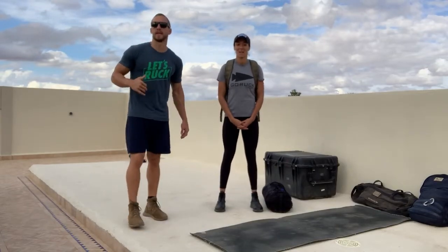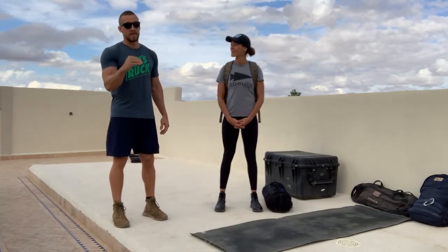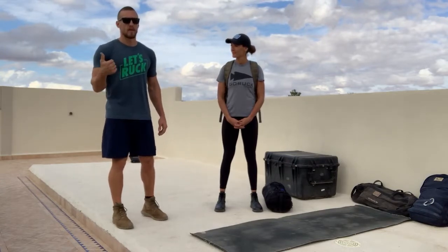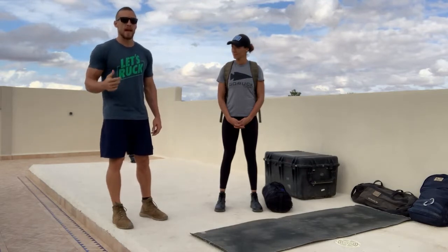What's up Go Ruck? My name is Cadre DS and today's training is going to be called Raptor. What we've got is a descending ladder from 18, then 15, 12, 9, 6, and 3 of three movements: the Ruck Push-Up, the American Twist, and the Sandbag Hang Clean.